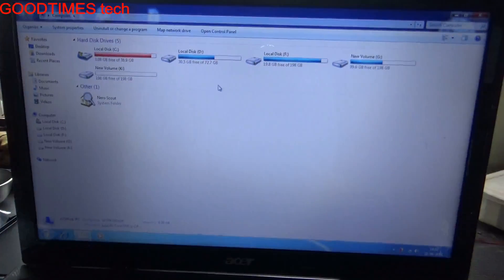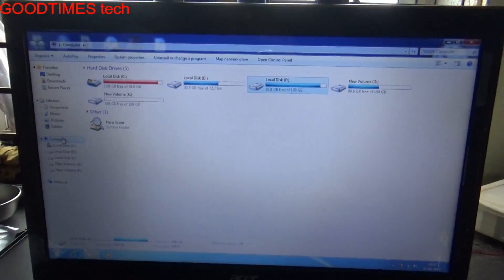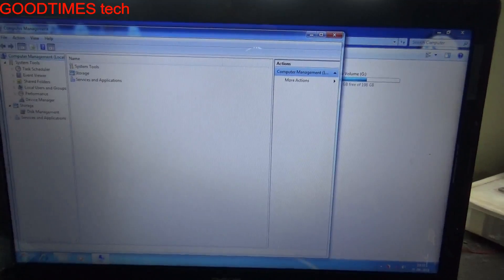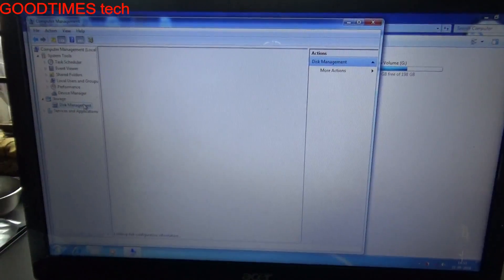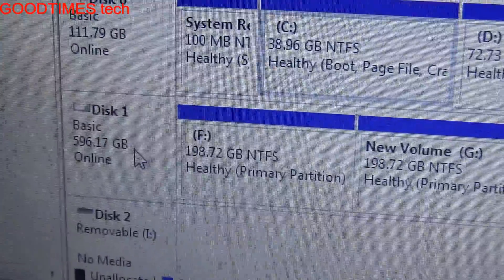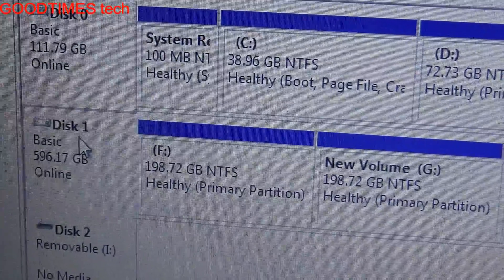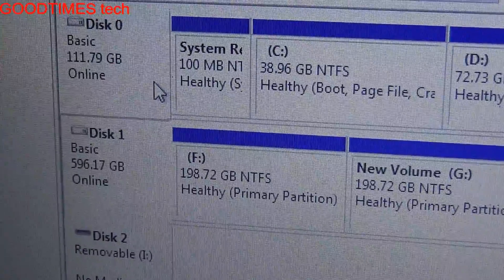As you can see, the new disk is available for use. We'll check it in the disk manager. Here you can see the new disk — disk 0 and disk 1 — showing 596 GB, and the old SSD is 120 GB.